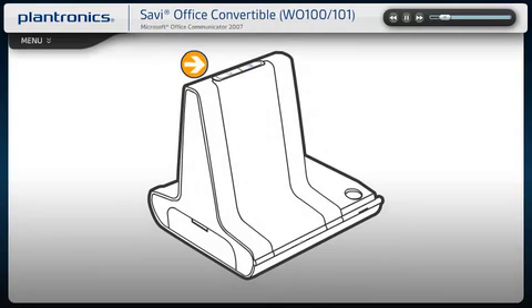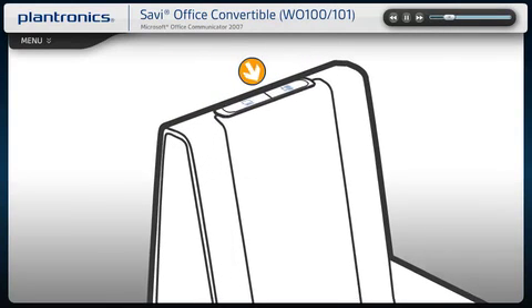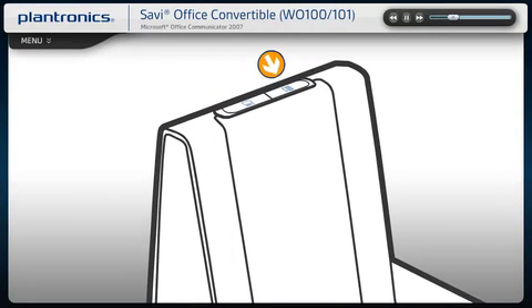On the top of your Savvy Office base, there are two call control buttons. Press the desk phone talk button on the right to initiate, answer, or end a call from your desk phone. Press the PC talk button on the left to initiate, answer, or end a call from your PC. To switch between your desk phone and PC audio, press the base talk button of the device that you want to switch to for less than one second.